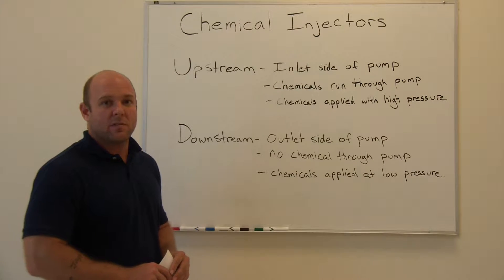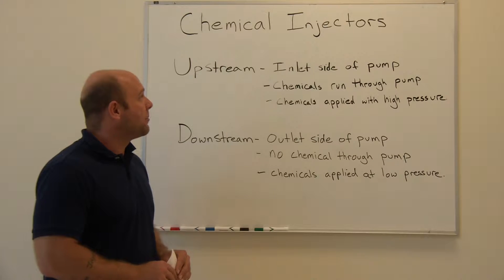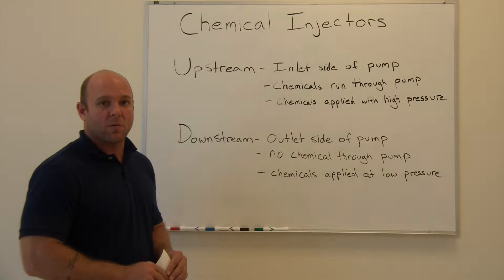Chemical injectors are a good tool you can use to add some cleaning power to your pressure washer and help you to remove deep embedded dirt or surface stains.